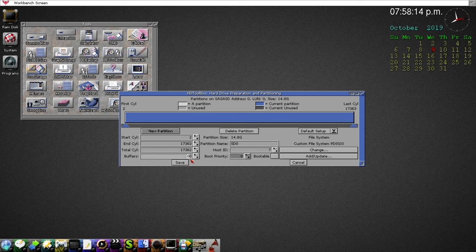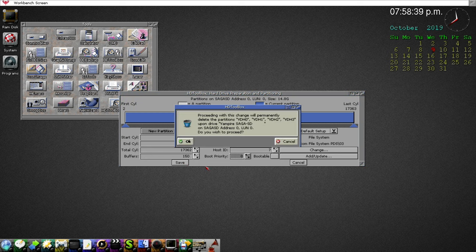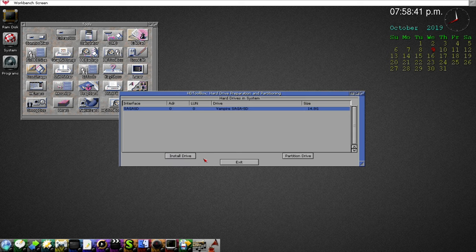The manual and other documentation recommends giving it 150 buffers. Word of caution: make sure this is done last. If you change the file system after setting buffers, it will default back to 80 again. So make sure buffers are your last step. Everything looks good — click Save, OK. It's going to want to reboot as soon as I click Exit.